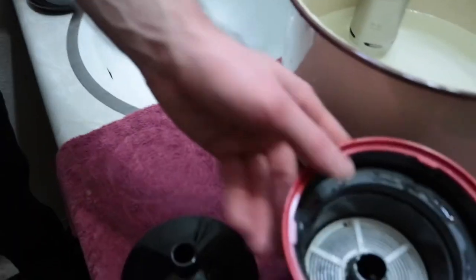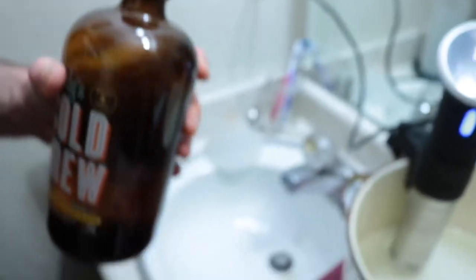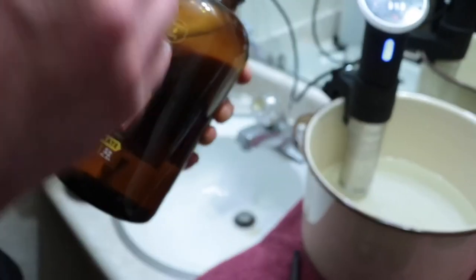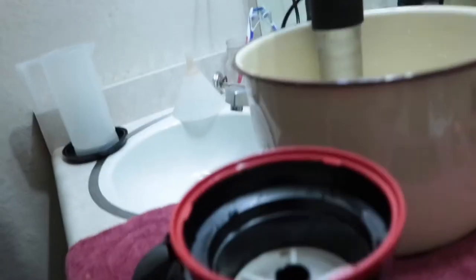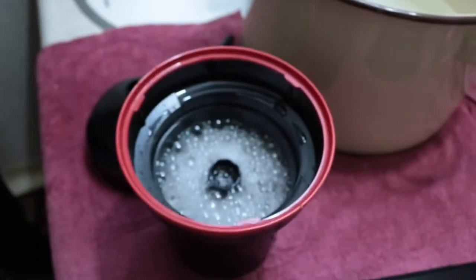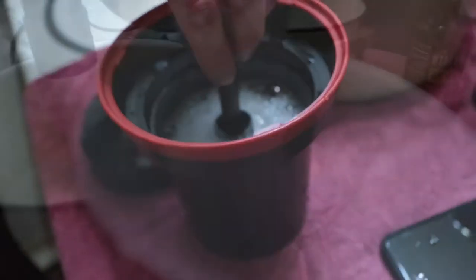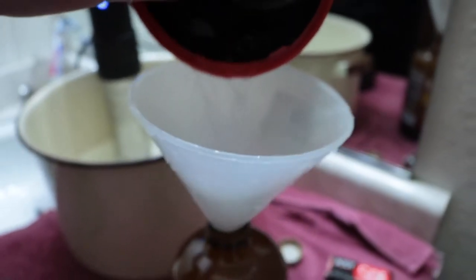We're going to go ahead and call that good. The last step is the stabilizer — I'm going to mark the bottle 'S' for stabilizer. This is basically just going to help all the hard water and everything run off the film so it dries clean. We do this for one minute, just pour in enough to cover the film. It does foam up.